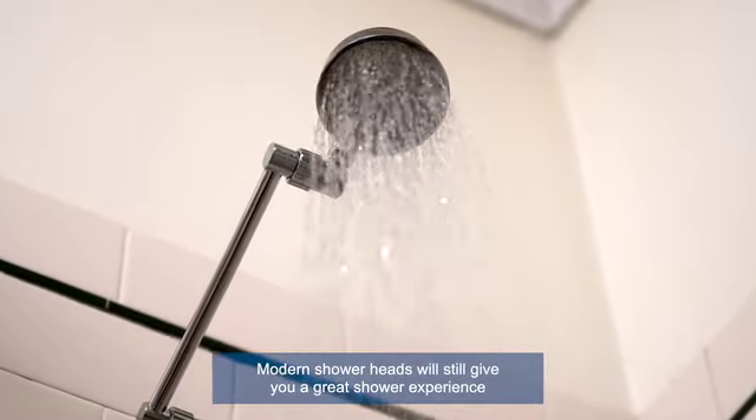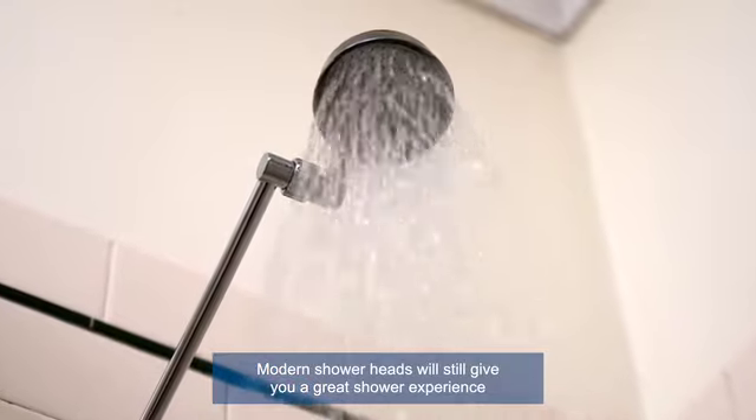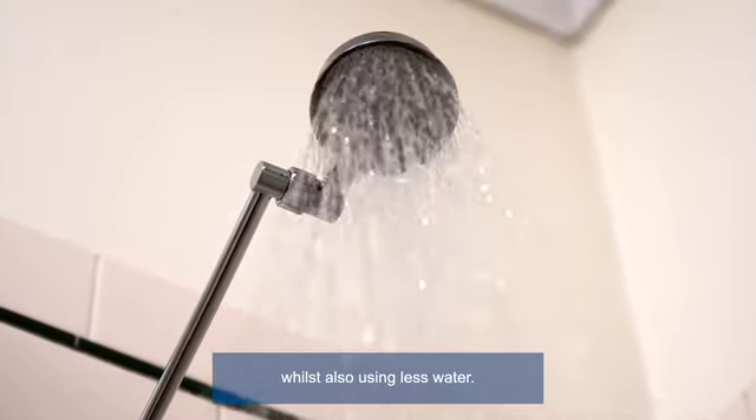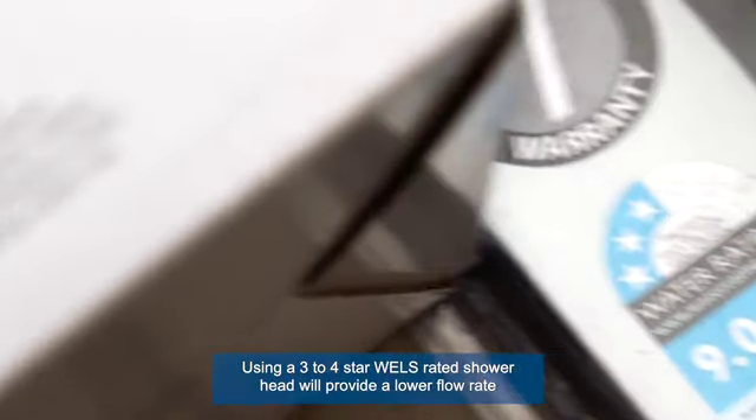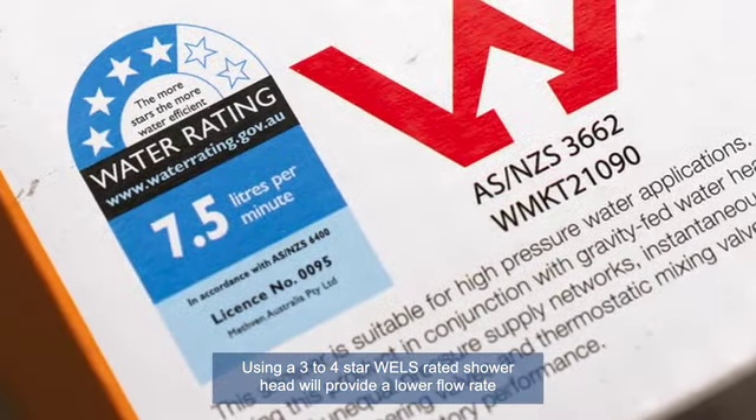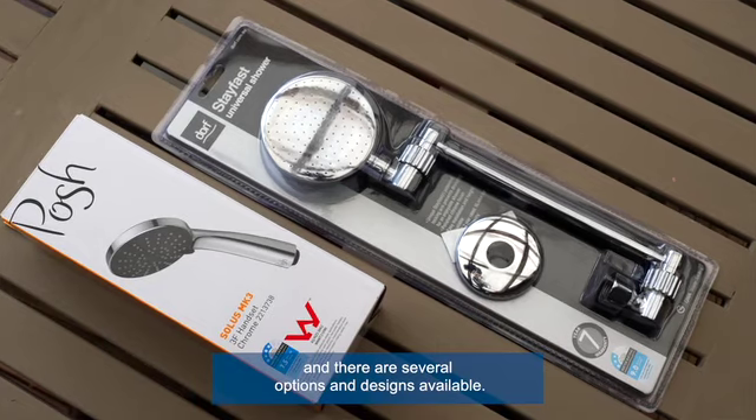Modern shower heads will still give you a great shower experience whilst also using less water. Using a three to four star WELS rated shower head will provide a lower flow rate, and there are several options and designs available.